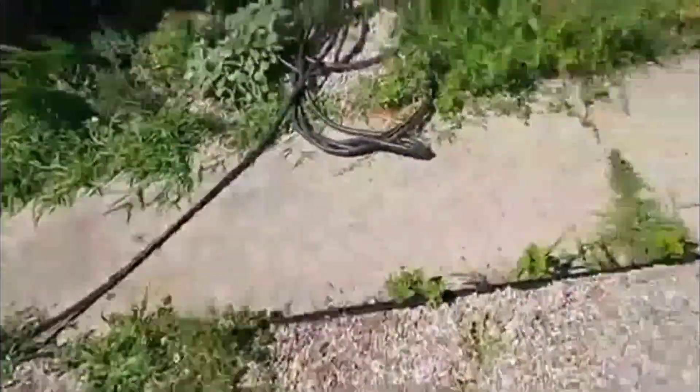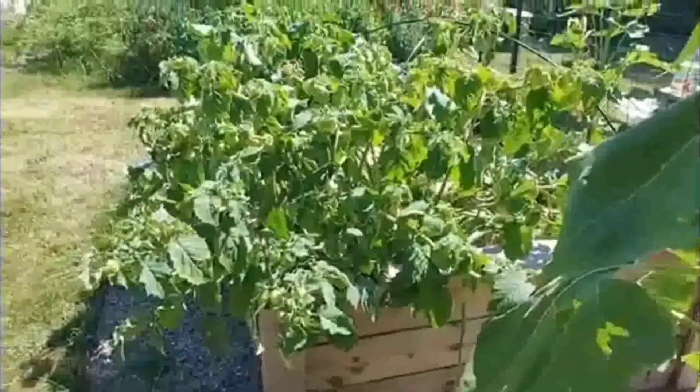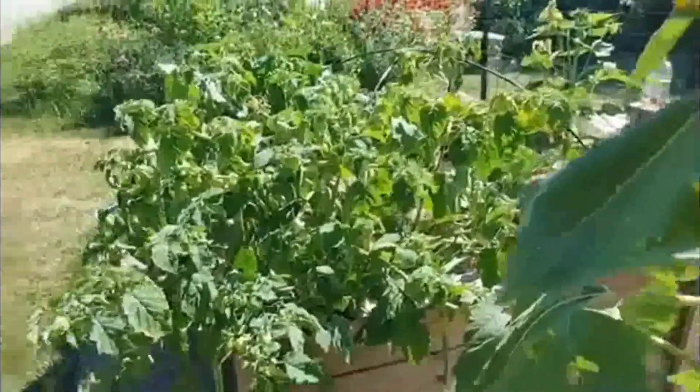I don't know how they're different than the tomatillos. There are some more on there — I'll have to come back later.